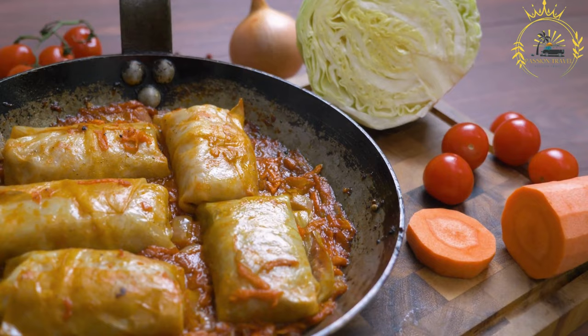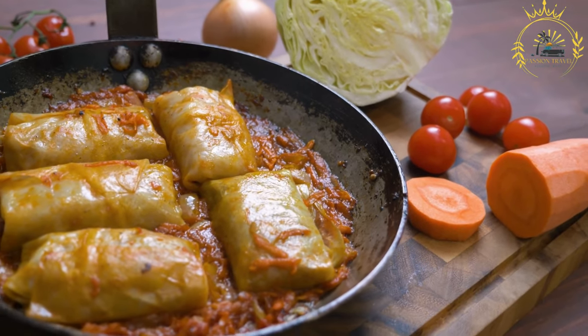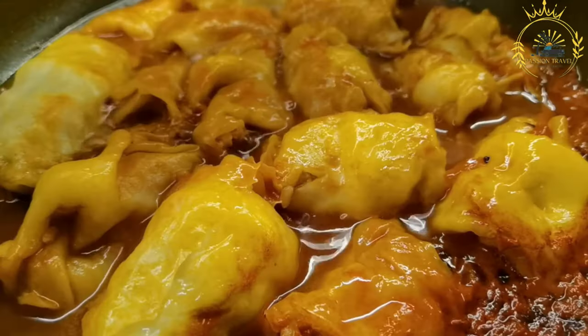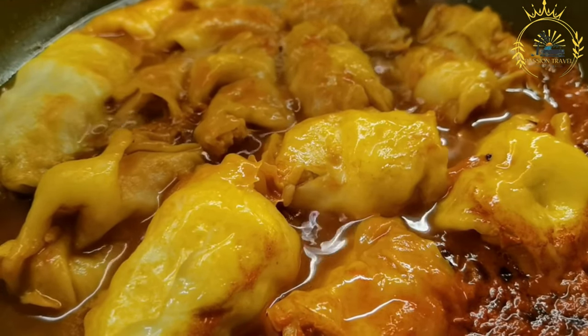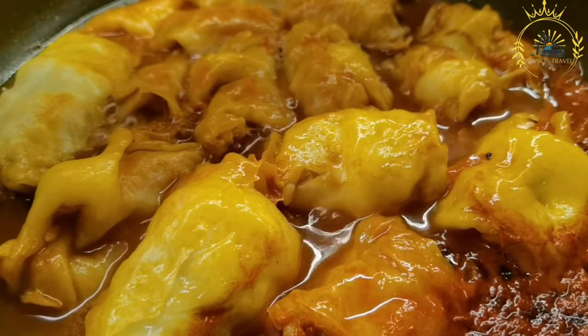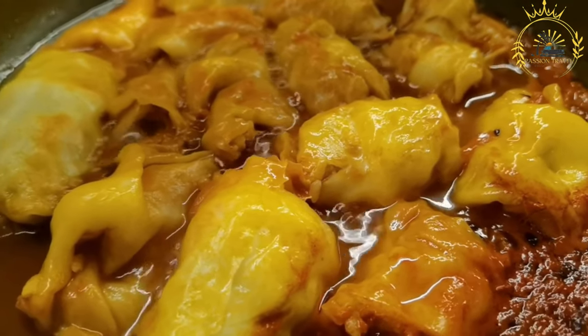Holubtsai are often served hot as a main course. They can be enjoyed on their own or accompanied by sour cream, additional tomato sauce, or a side of mashed potatoes.